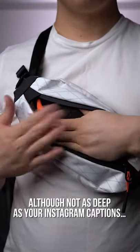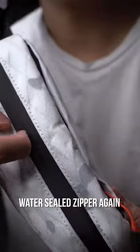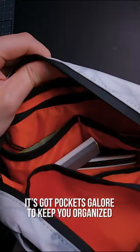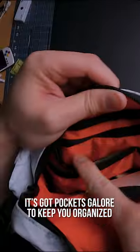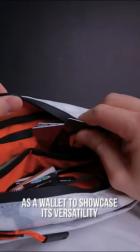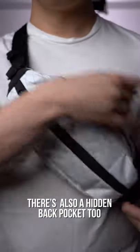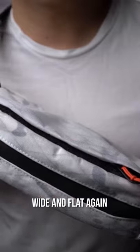although not as deep as your Instagram captions, it can easily fit larger flat items. Moving up to the main compartment — water-sealed zipper again. Taking a closer look inside, the bag has pockets galore to keep you organized. I opted to use the two sleeve pockets as a wallet to showcase its versatility, as it's perfectly sized for cards and cash yet still hidden away. There's also a hidden back pocket — wide and flat again.